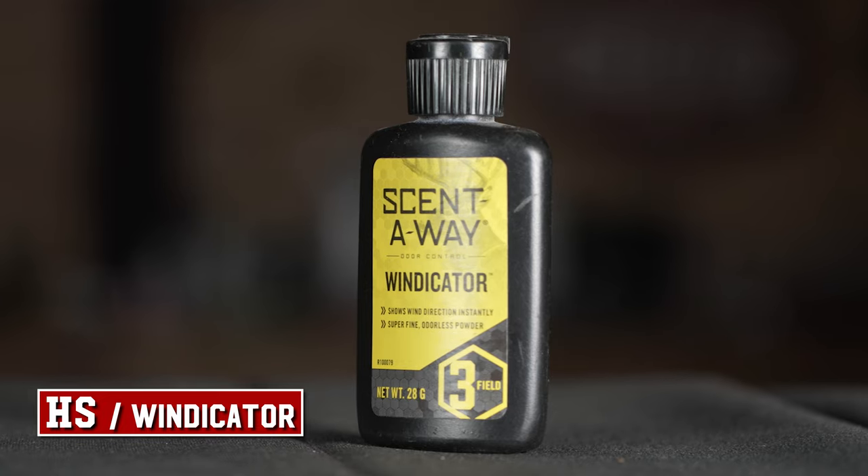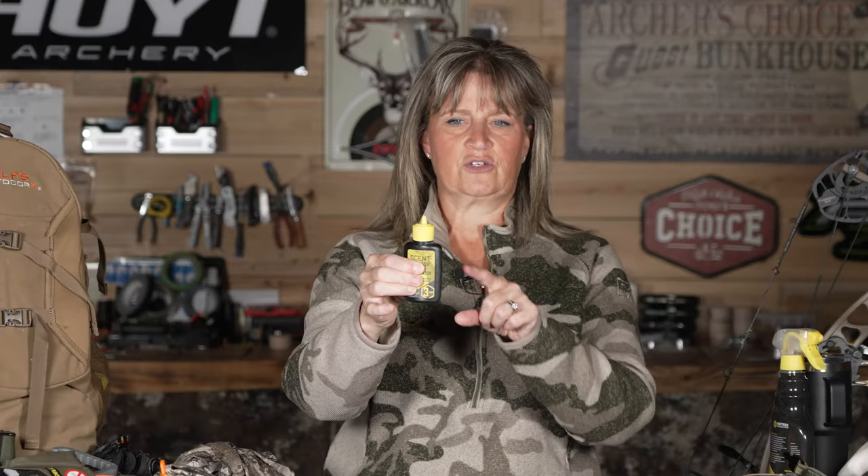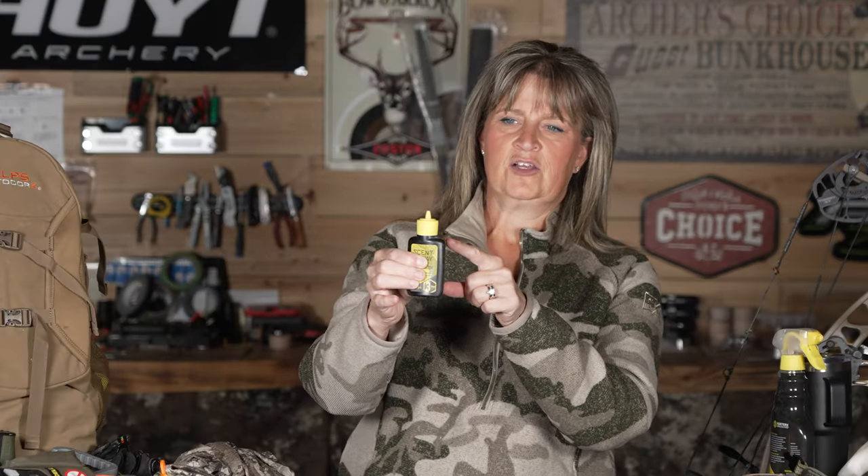It's a good idea to check your weather to see which way the wind is blowing. But you can also use one of these little Windicators — look at that, you can see which way the wind is blowing so you'll know if that stand is going to be good. It's also great to have while you're in the stand because at that prime time, if you suddenly feel that wind hit the back of your neck, you want to make sure it was just a hiccup of a breeze or if it's totally blowing the wrong direction. It might save your hunt.